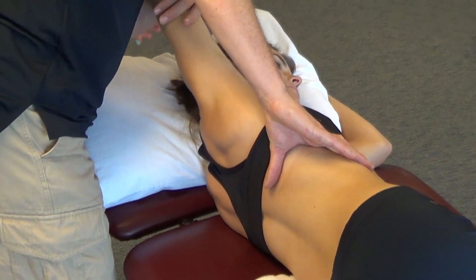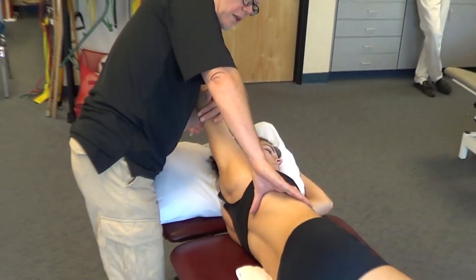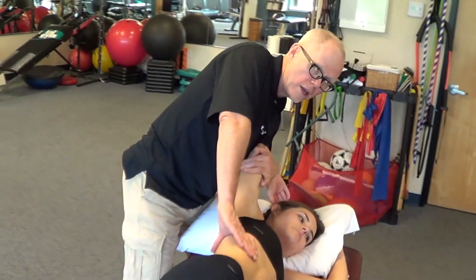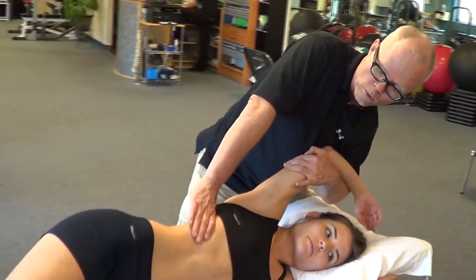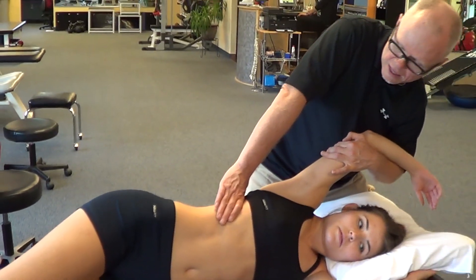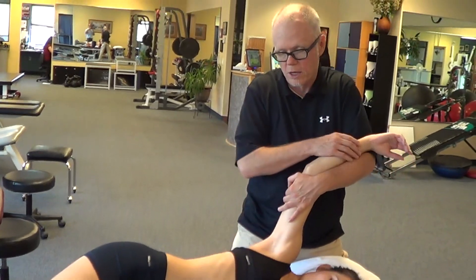I can bring the arm up into more elevation, ask her to take a breath in, let it out, more gentle expiration of the rib, maybe add more elevation in the arm. I can work that for several repetitions where at the end I'll ask her to take a little deeper breath, then come out of that position and let her relax.